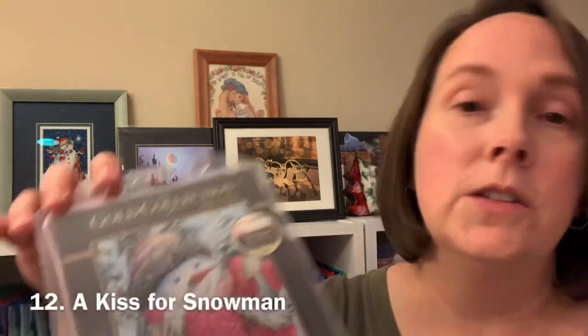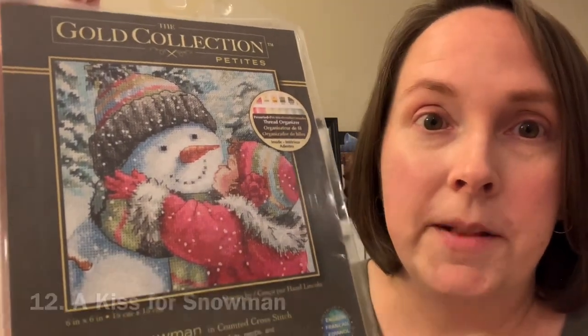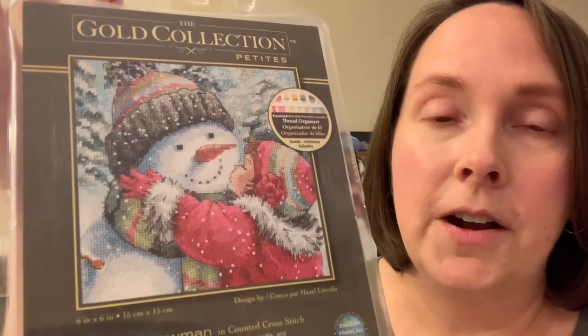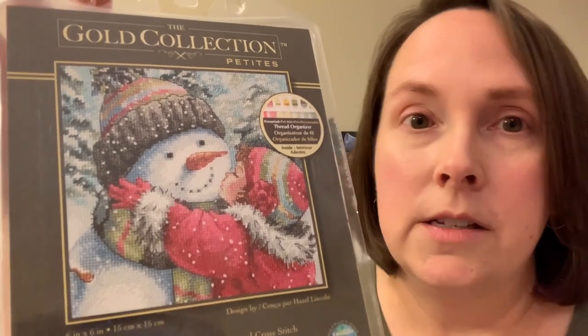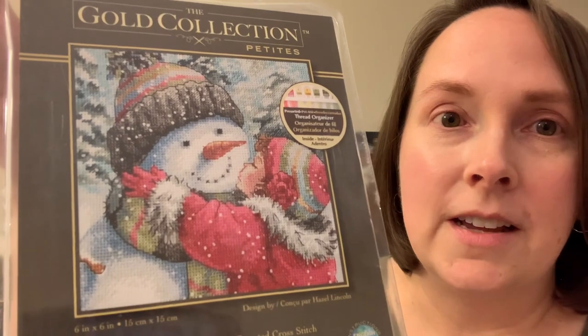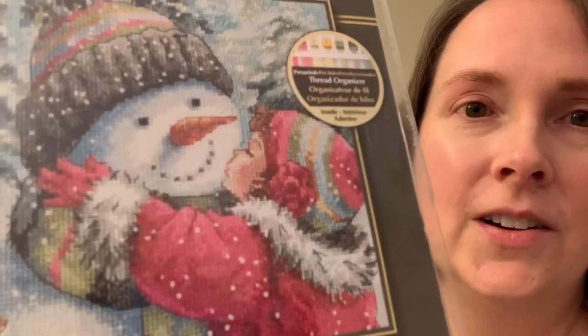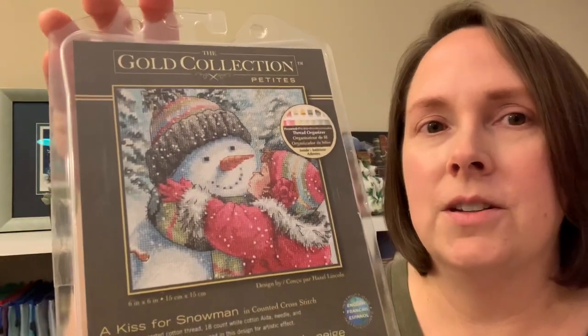The next one is called A Kiss for Snowman. I'm guessing most people have seen this one — a lot of people stitched it up last year, I was seeing it on Instagram with parades and finished parades. This is a gorgeous, gorgeous design. It's so adorable — I really want to do this one too, I want to do them all.